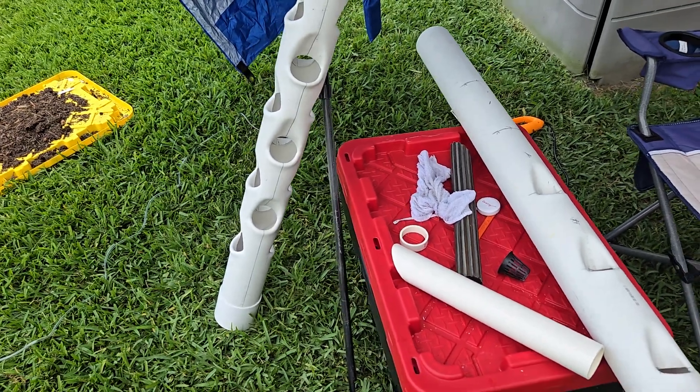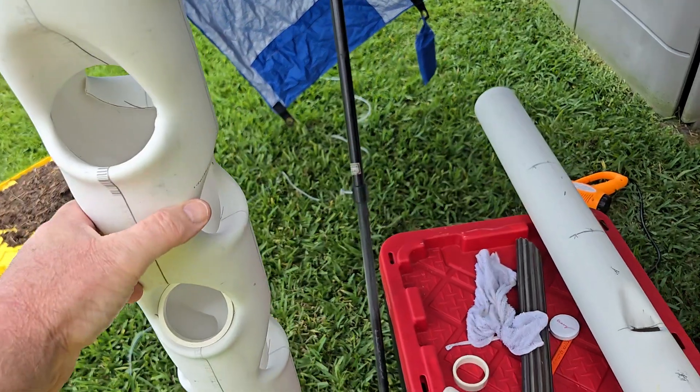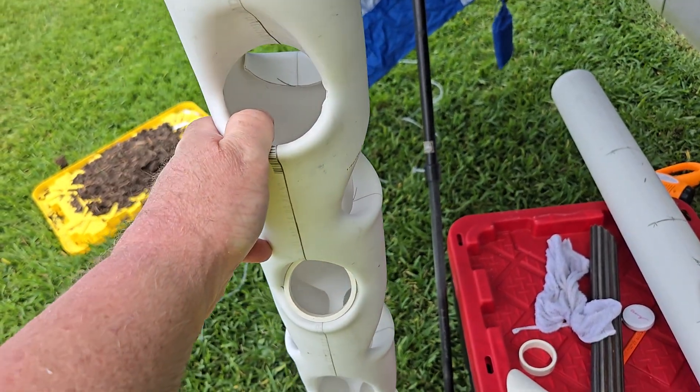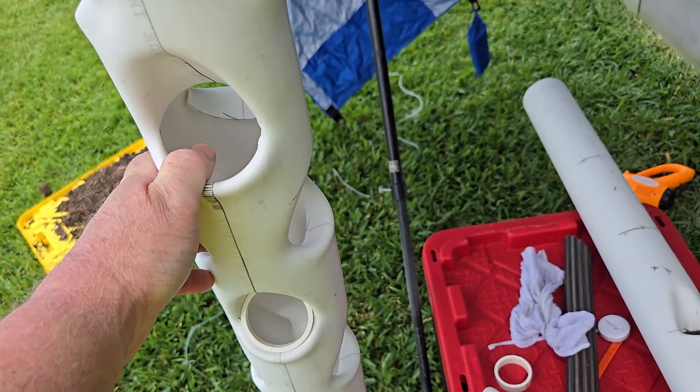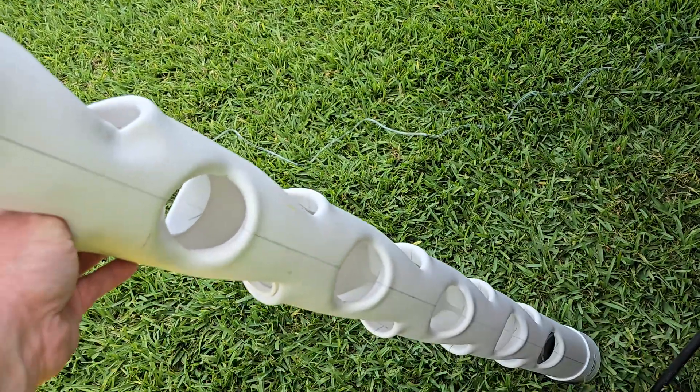I want to do a quick video of how to make these hydroponic towers and show you a couple things that I've learned. Forgive the construction noise in the background. So this is the first one ever made.